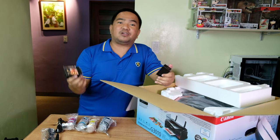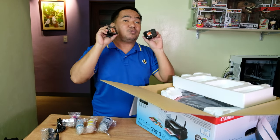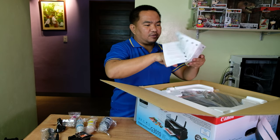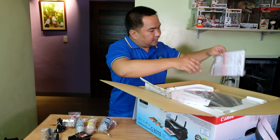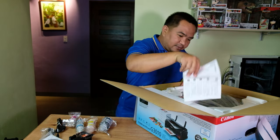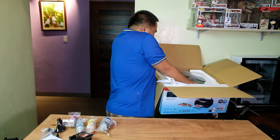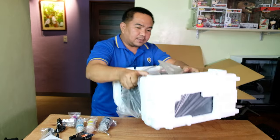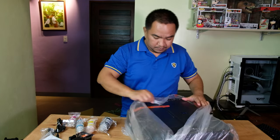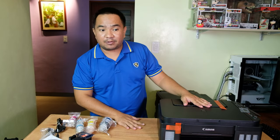We also have two print heads. Compared to the Epson printer where you don't need to install print heads and just put the ink directly into the ink tank, this Canon has an additional installation step. Aside from that, we have a safety information document and the getting started guide.